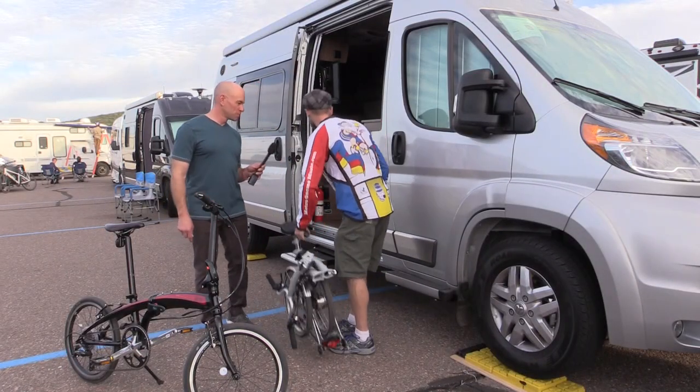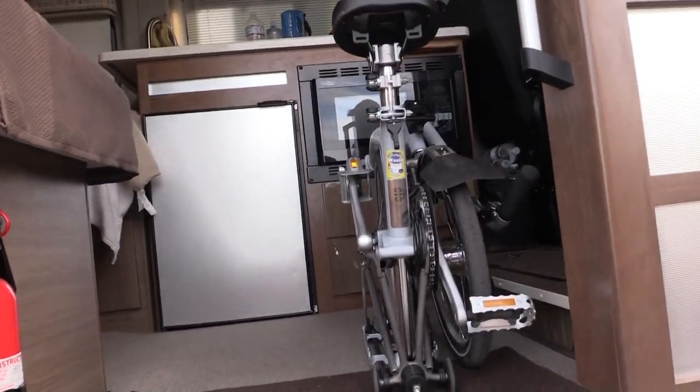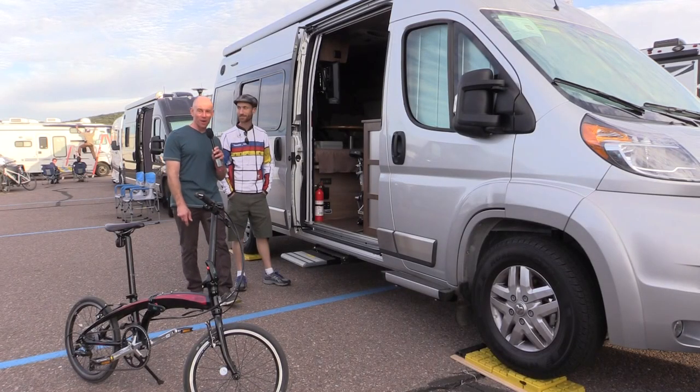They toss the folded Brompton into Steve's RV rig, and the reaction says it all: if you can't make room for that, there's really no helping you.